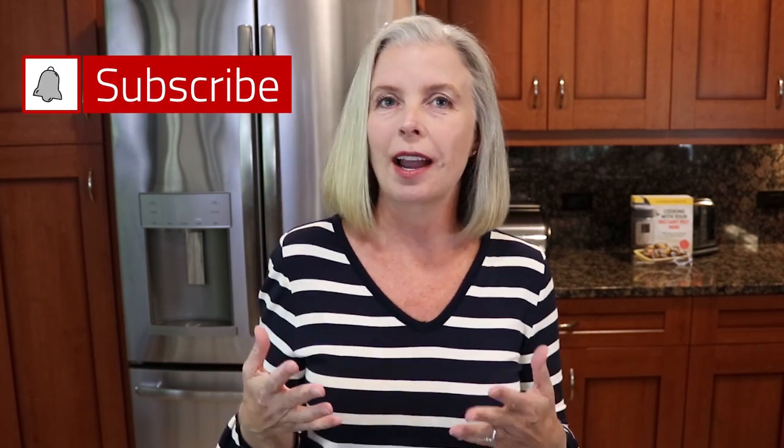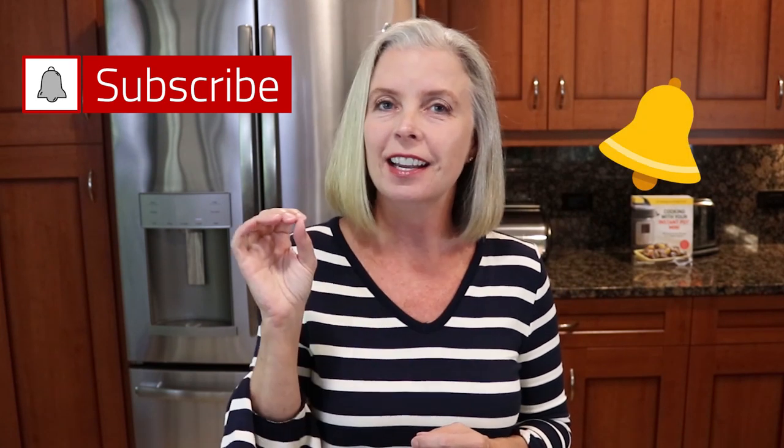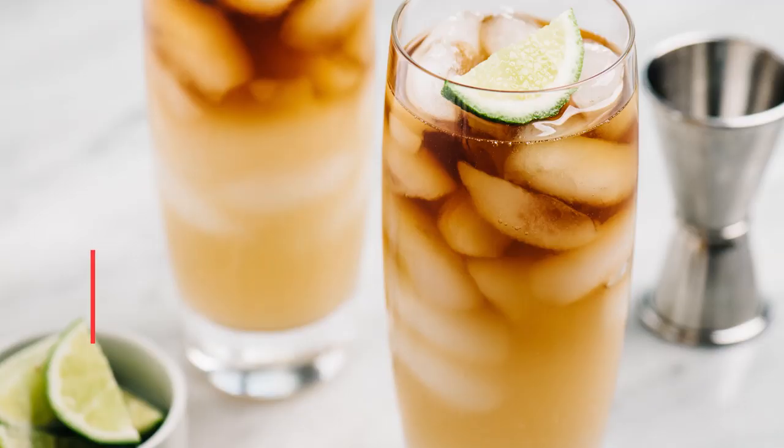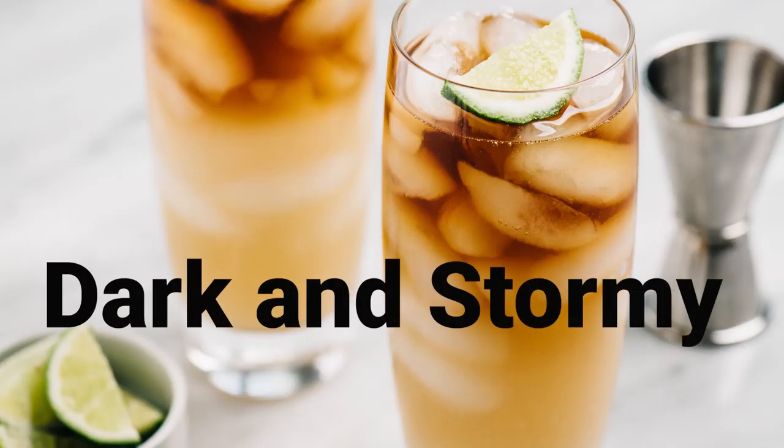So if easy cocktails and easy recipes are your kind of thing, then please go ahead and subscribe. And don't forget to hit that notification bell because I come out with a new video every Friday, and that way you will be notified. Welcome to The Spicy Apron. I am here to show you the easiest way to get the best results in your kitchen. I've been doing it more than 25 years, I've written a couple of cookbooks, and I'm also the author of thespicyapron.com. So let's get to that dark and stormy.